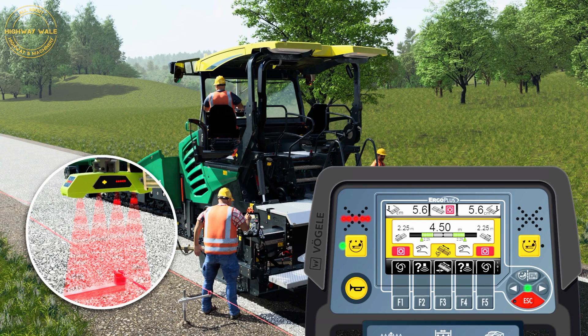He then switches to the edge control display. He presses the F2 button to switch to tensioned wire mode and finally activates the automatic edge control function by pressing F1.